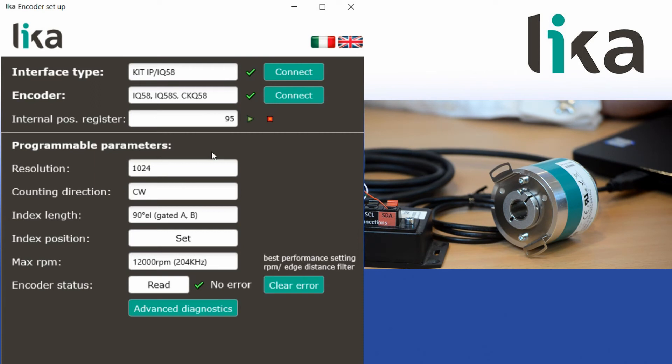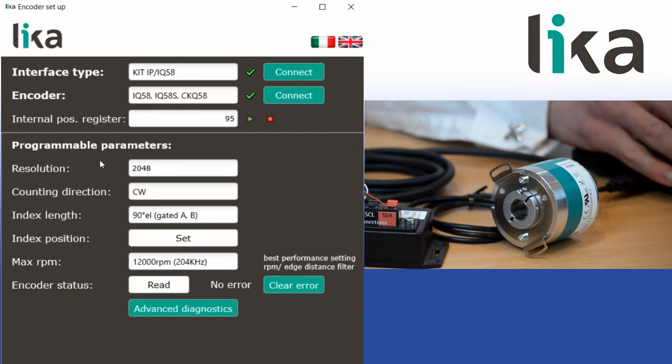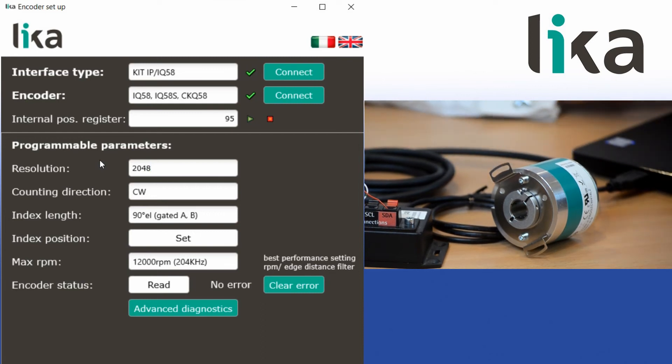It's very easy to change the resolution on the encoder by simply changing the value here to any required value, up to a maximum of 16,384 pulses per revolution.